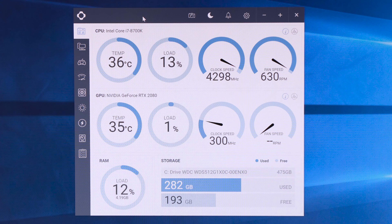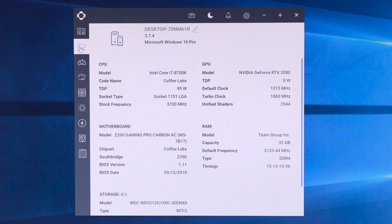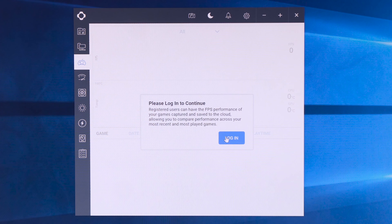When you first load up CAM, it greets you with the first section covering monitoring — your graphics card, processor, memory, and storage, including temperatures, load, and clock speeds. Moving through the menus, you get more information on exactly what spec your system has, which is especially handy when troubleshooting. The next section requires a login and gives you frames-per-second performance when playing a game, similar to what Fraps does.